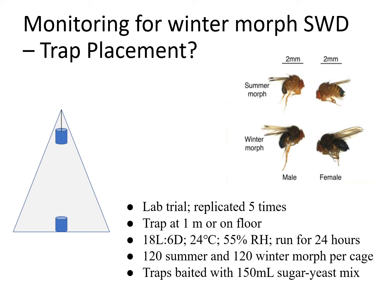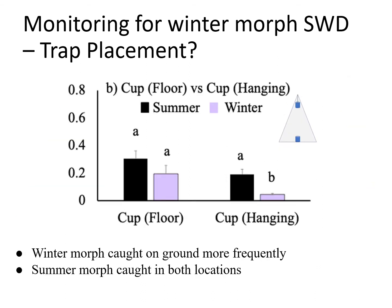The summer morph is lighter in color; the winter morph is darker, more resistant to low humidity and low temperatures. Ariana noticed she wasn't seeing a lot of flight during behavioral work with these insects, so she conducted an experiment placing a cup trap high in a cage and one on the floor, released 120 summer and winter morphs, and observed recapture over 24 hours. Winter morphs were very rarely caught in the hanging trap and much more frequently caught in the floor trap, whereas summer morphs were caught in both. This suggests that to trap winter morph spotted wing drosophila, you want to place traps low to the ground.